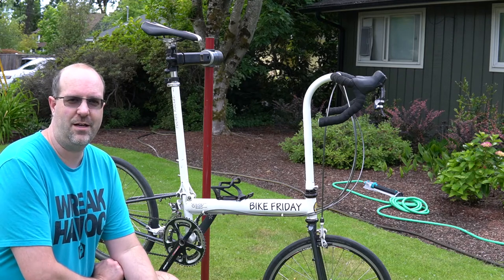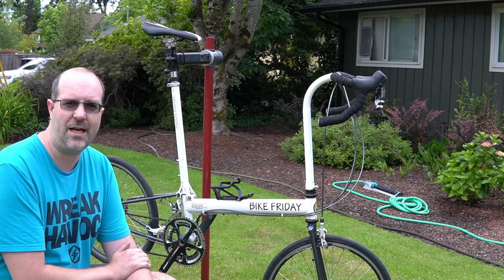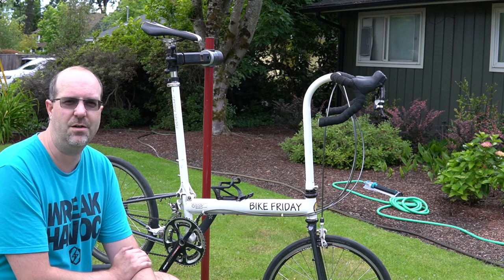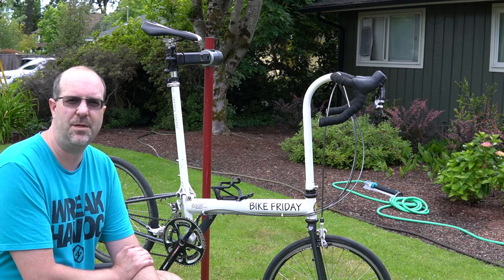Hi there, this is Eric. This is my Bike Friday. I've had it for probably about maybe 10 or so years, maybe a bit over that.